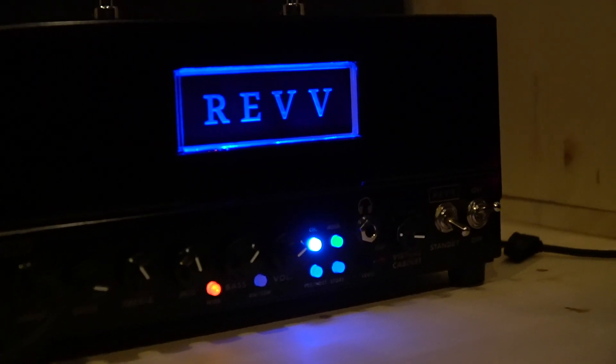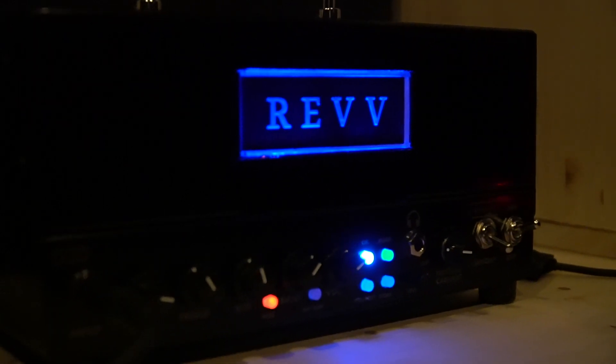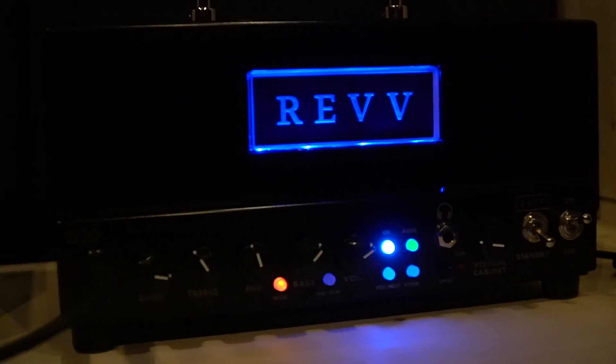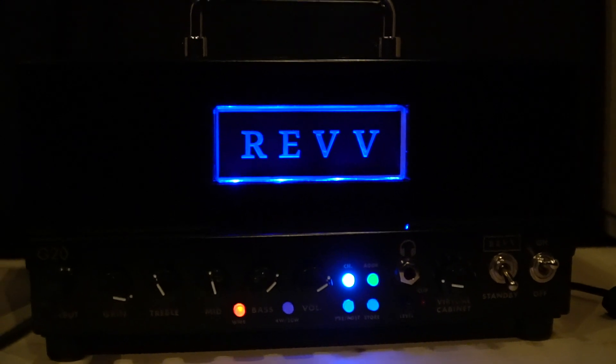based off of the Two-Notes technology inside, you can do that. You can also save cabs to channel 2 and each of the aggression settings, to give you tons of versatility in cab selection, sounds, tones, and effects. It's quite remarkable.